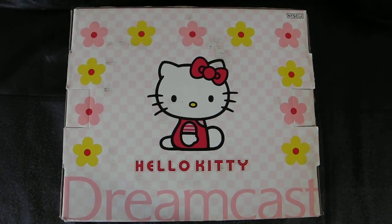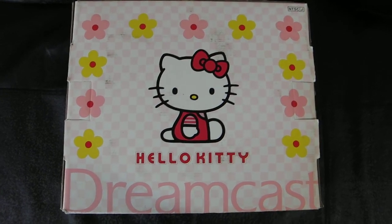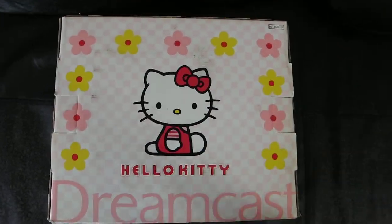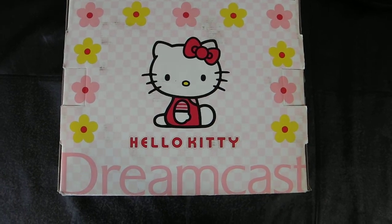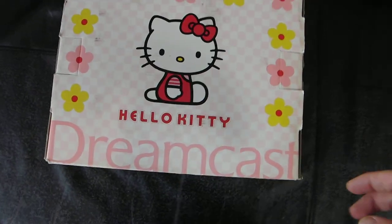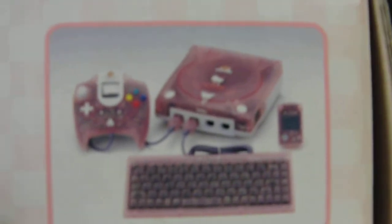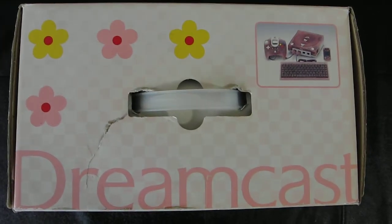We're back with another unboxing video — seems like I'm doing a lot of that for the Sega systems. If the PS2 were a little bit smaller, this bad boy would certainly be on the shelf. The Mega Drive is already on the shelf, but yeah, this is the Hello Kitty special edition Dreamcast. They made three colors of these — this is the candy pink. It comes with a controller, the system, the keyboard, and the VMU unit.